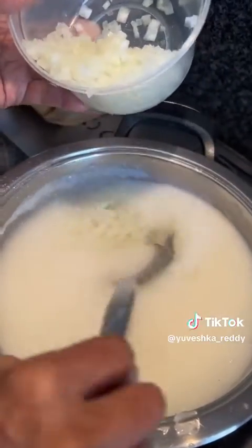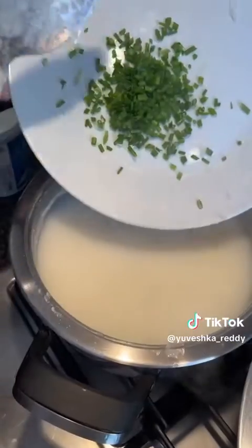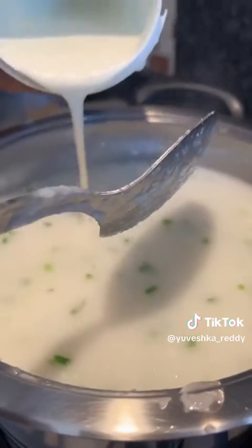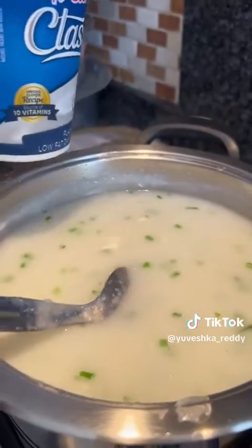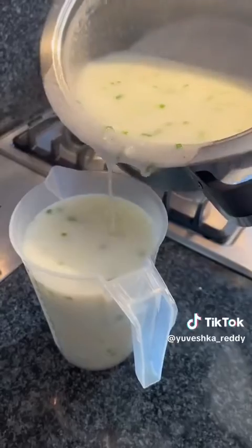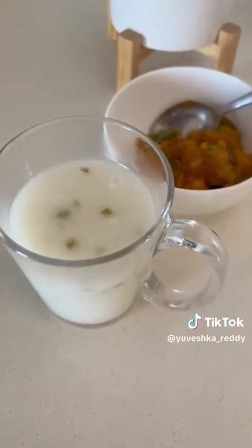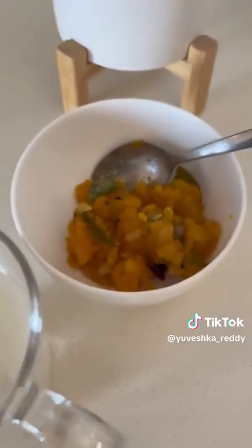We also added in some chopped onion and spring onion, then you just give it a good mix. This is all done after you have removed it from the heat. And that's not plain yogurt — that's the mixture that my grandmother made with the moss, and she just decanted it. It was literally such a nostalgic and perfect treat.